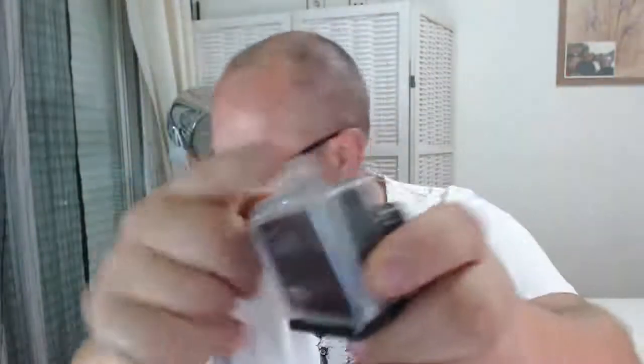I've also ordered another connector for this which has a thread in it, so you can actually screw it onto a standard tripod stand or selfie stick.